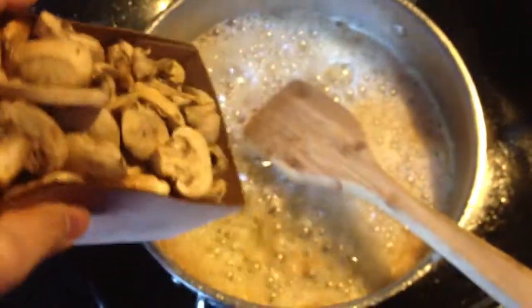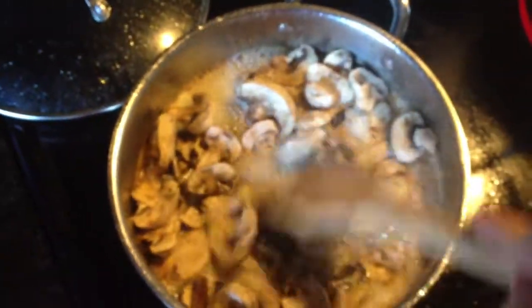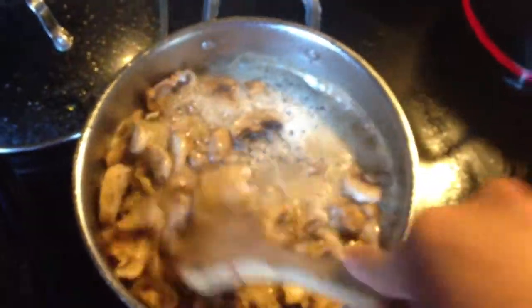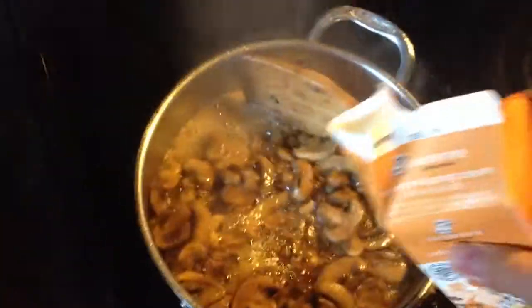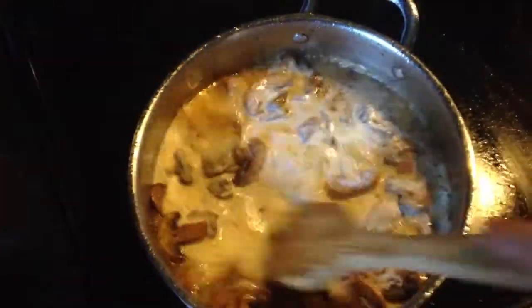Next step is chopped mushrooms, which is eight ounces. Let's go ahead and mix that well and allow it to pick up everything off of the pan that was left from the chicken, which adds so much more flavor.